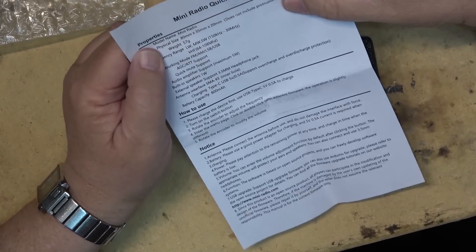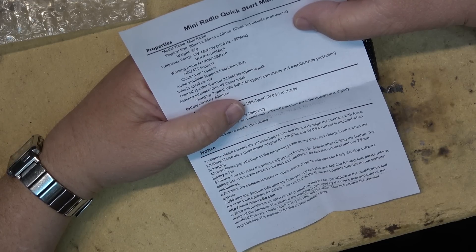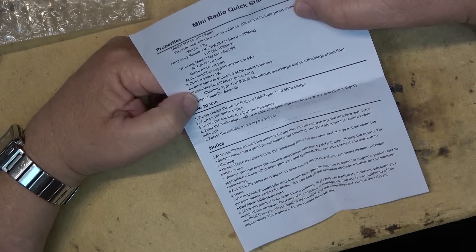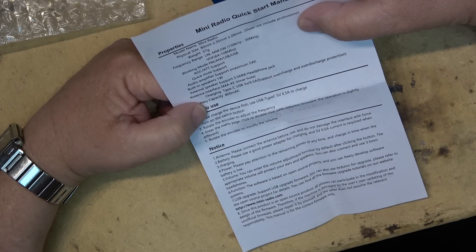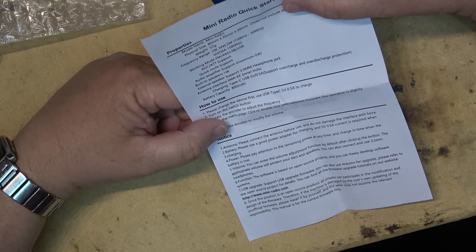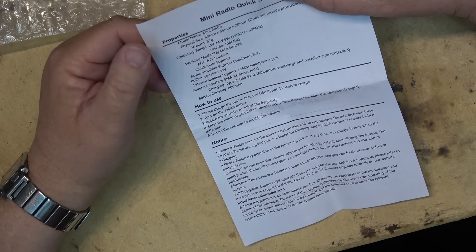Back in the shop here, here are the specifications. It's a mini radio and weight is 57 grams. Long wave, medium wave, short wave: 150 kHz to 30 MHz. VHF: 64 to 108 MHz. It will receive FM, AM, lower sideband, upper sideband. Amplifier maximum 5 watts, built-in speaker 1 watt, external speaker support through a 3.5mm headphone jack.